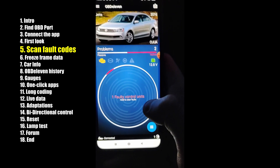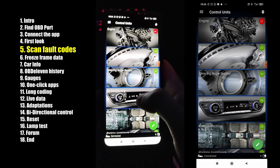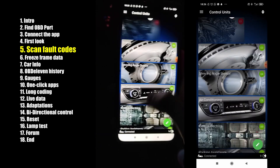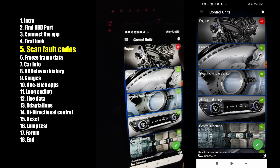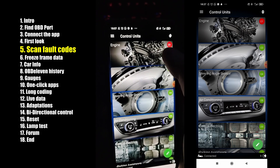We have one faulty control unit. Here is the list of all control units. If you have a fault code in some control unit, you can see it here — a red circle showing it has one fault code.